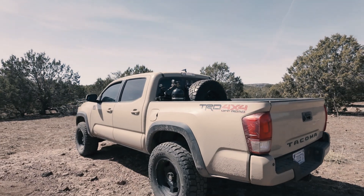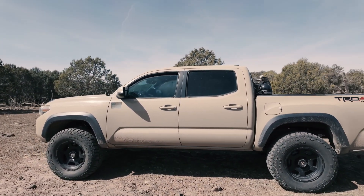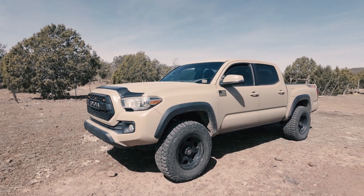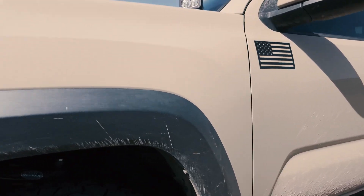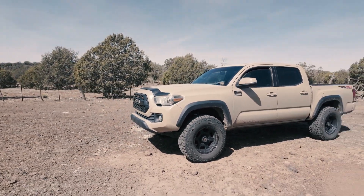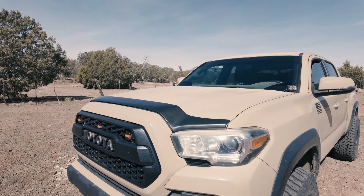I have a 2016 Tacoma. I've got it lifted on 33-inch tires — 285/70/17s. I don't know the offset, but had to do a frame cut in order to fit them well enough.